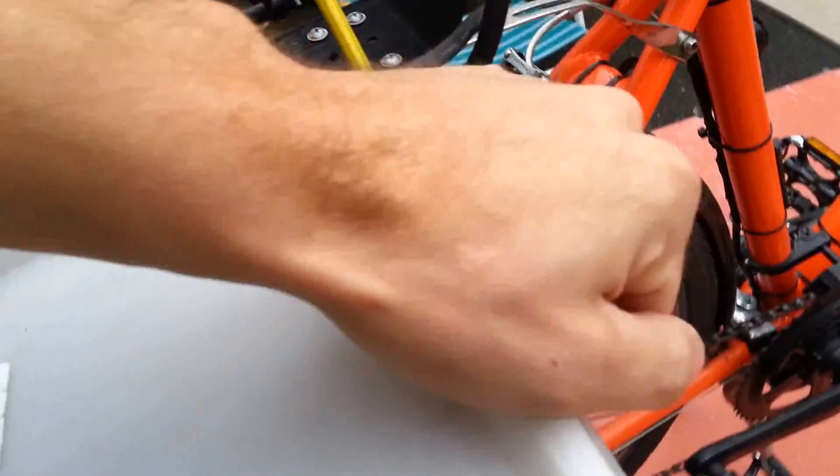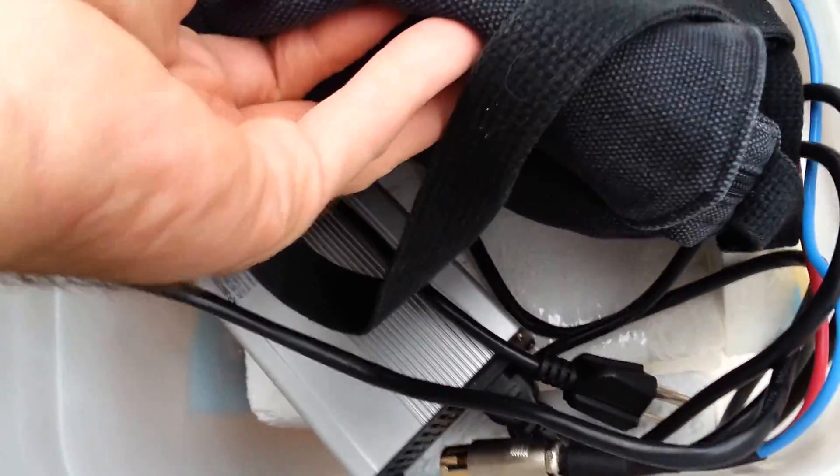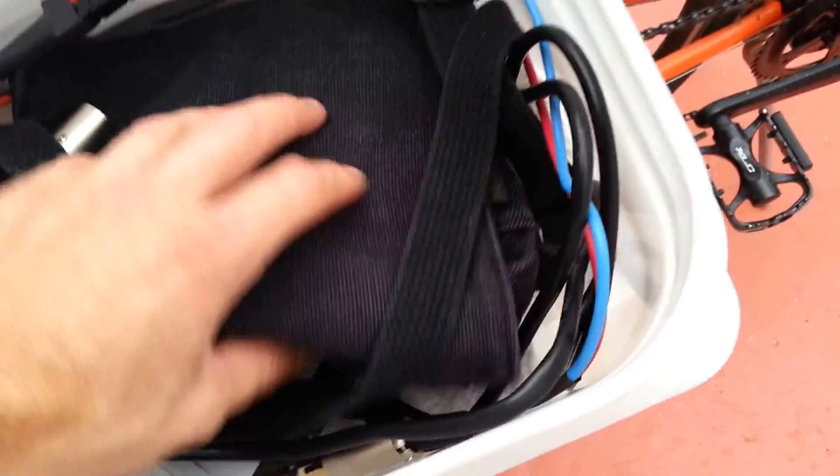I do keep a spare chain, spare tube, some tools — everything that I might need in this box here, along with my battery. There's my charger in there. Everything is just packed in the styrofoam that it came in. I would like to get a camera bag or something and house it in there with foam along with a charger so I can just take the whole shebang out.